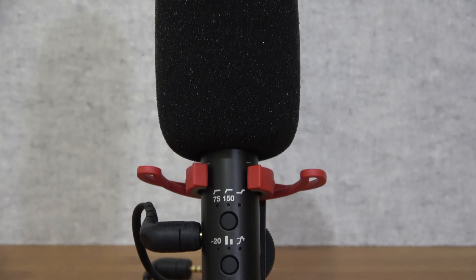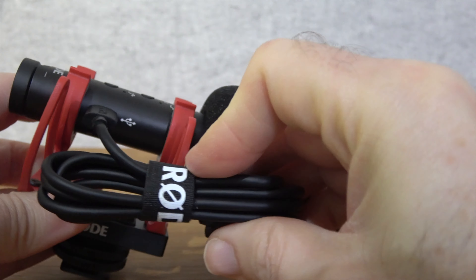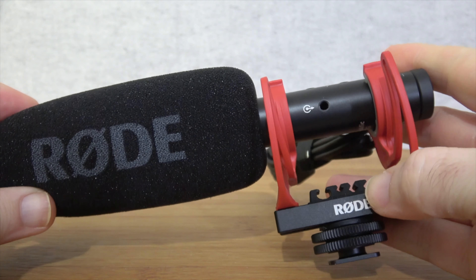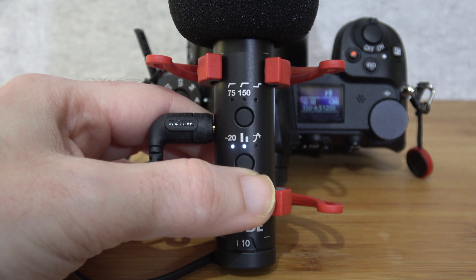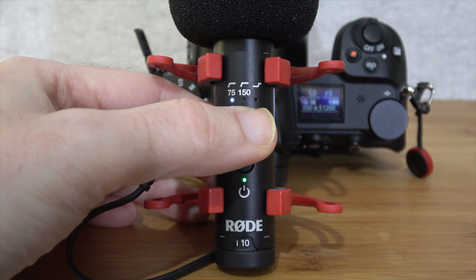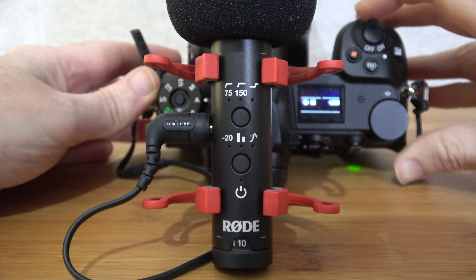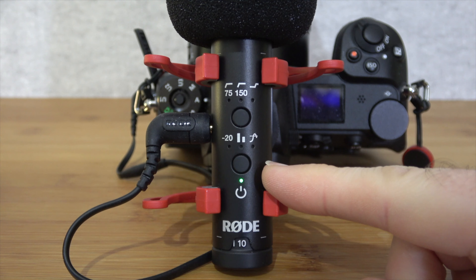The auto-sensing 3.5mm output allows you to connect this to a camera or a smartphone without adapters. The USB-C output lets you charge the microphone or connect it to your computer. There's a dB peak warning light and digital switching which controls a two-stage high-pass filter, a minus 20dB pad, a high frequency boost, and a safety channel that records a second track at minus 20dB in case the main channel clips. There's also an auto power function which automatically switches the microphone on and off when you turn your camera on and off, or when the mic is unplugged.